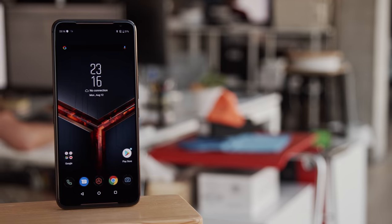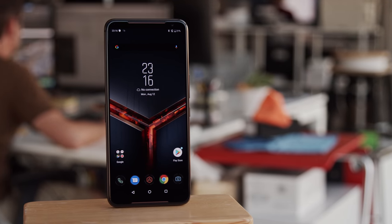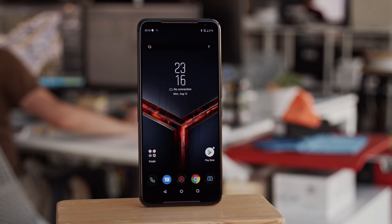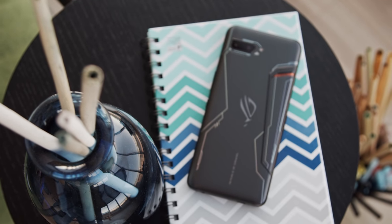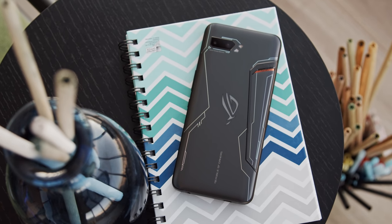The ASUS ROG Phone 2 is made like many smartphones these days — there's a glass back and an aluminum frame. However, it is a bit different from your average flagship. As a gaming phone, the ROG 2 brings a gaming look, though it is more subdued than some competitors. You still get a few aggressive accents, but the colors are tame and the body is rounded, not angular.